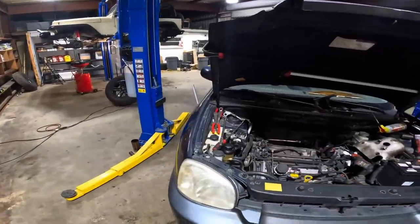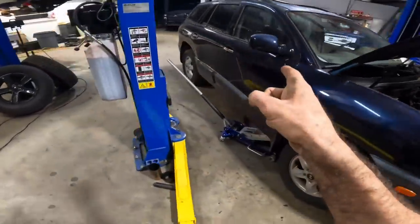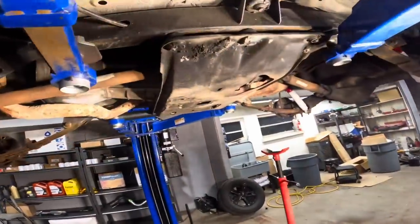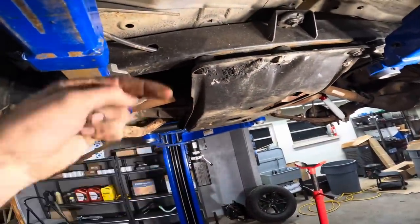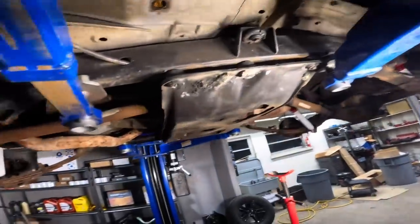Hi everybody, good day to you, welcome back. We're on a bit of a parts hold with a Hyundai right now. I won't have parts until sometime tomorrow, so we're going to swing over here and switch gears and move on to Project Jeep. There's a whole series going on with this Jeep. If you don't know about it, just check this video's description down below and it'll take you to a list of all the different activities we've conducted.